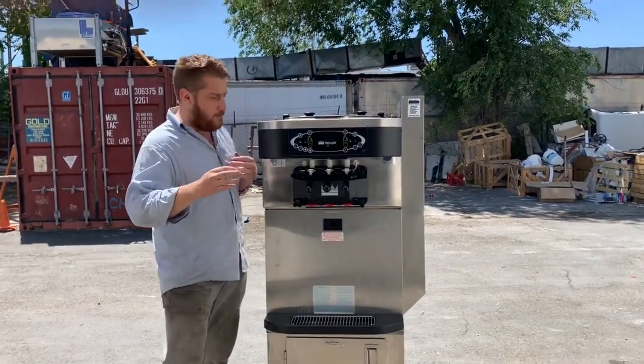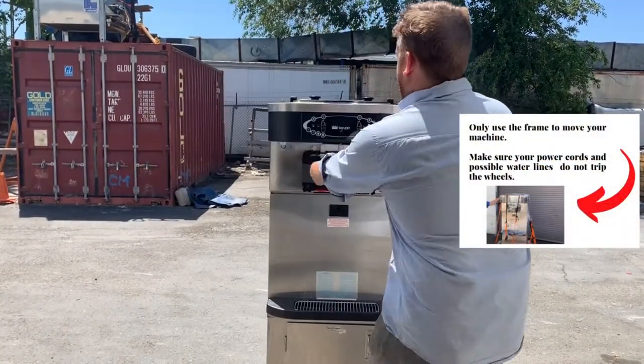I'm so excited. I've got my ice cream machine. I'm just going to move it right in — I'm just going to pull it right in. No! Don't pull it by the handles!